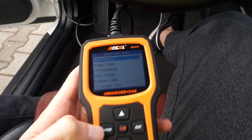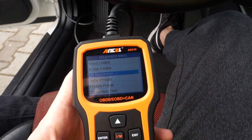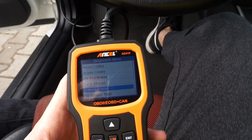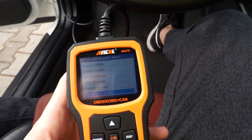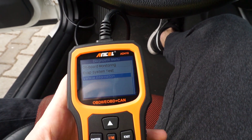It supports basic functions so you can read and erase codes, check system readiness and data streams, view freeze frame data from the moment a code appeared, check your O2 sensors, and check some vehicle information.